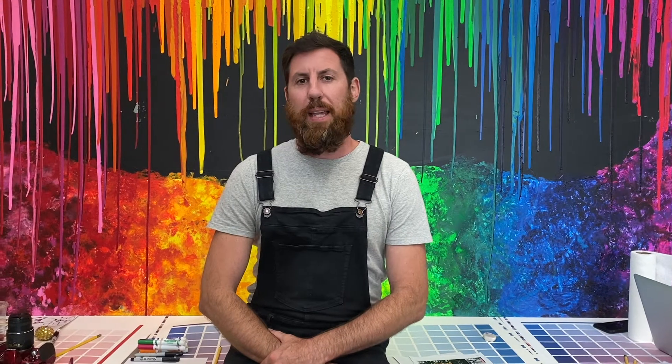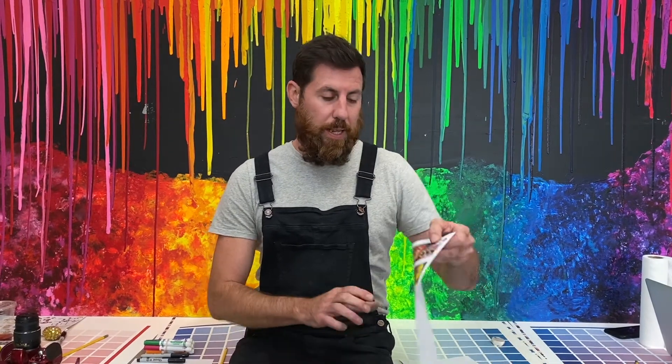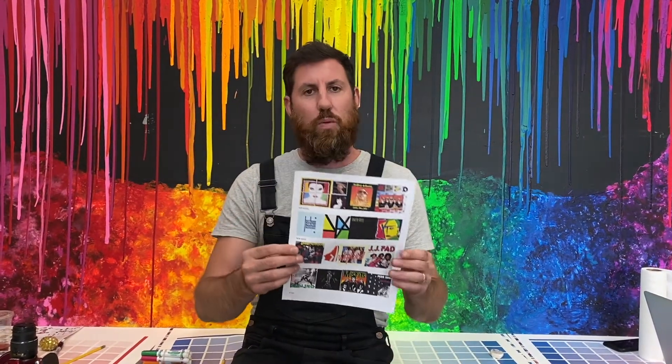Hey everybody, we're going to be making our own album covers today. This could be for a band that you already enjoy, or it could be your own made-up band. We've included a list of different references of album covers, from pop to punk to hip hop to you name it.